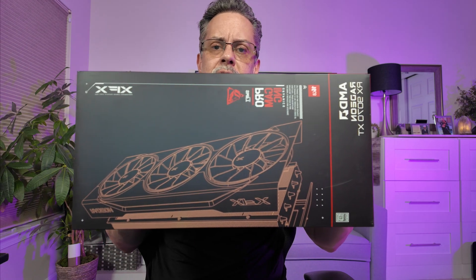I happen to be blessed and live close to a Micro Center and I was able to get one on day one release at its MSRP price of $599. I have to give props to Micro Center — they handled the release really well. When I got there it was 10 minutes before the store opened and the line was wrapped all the way around the store. I'd estimate roughly 400 to 500 people were there, and I waited in line a little over an hour and was able to get one, so I was a real happy camper.